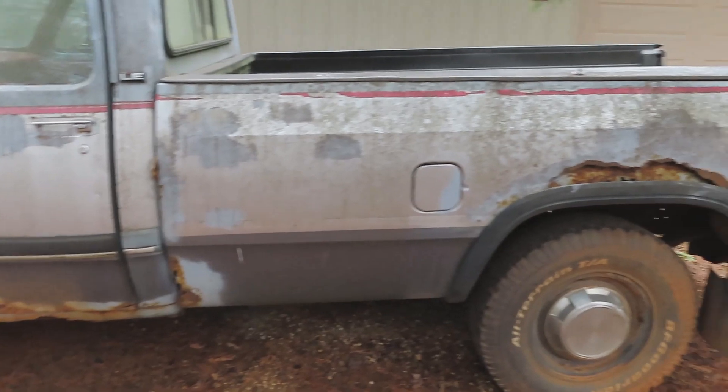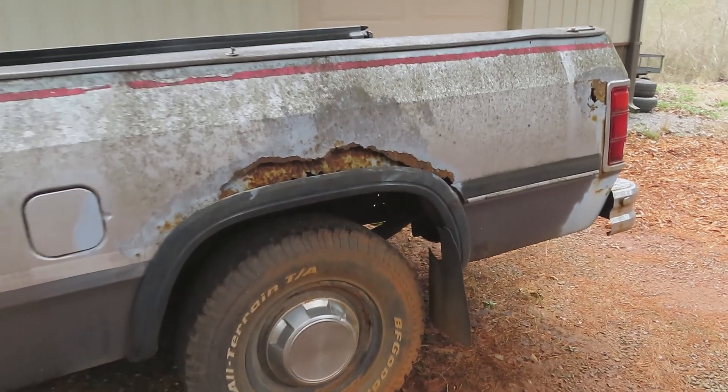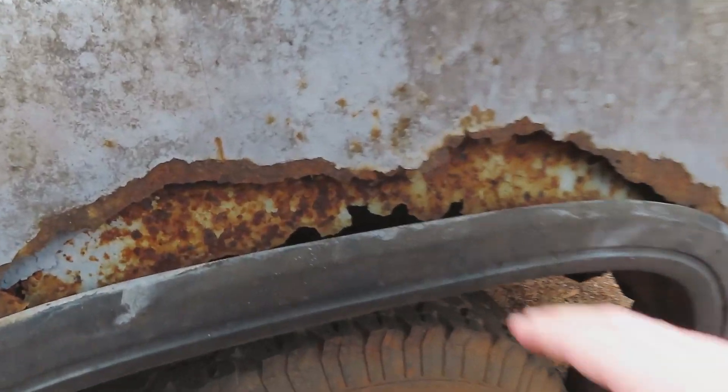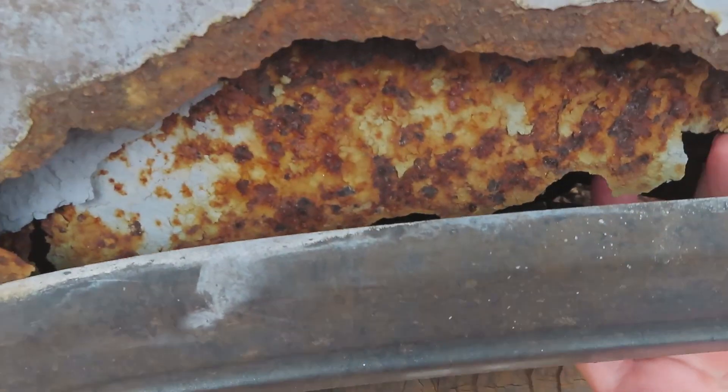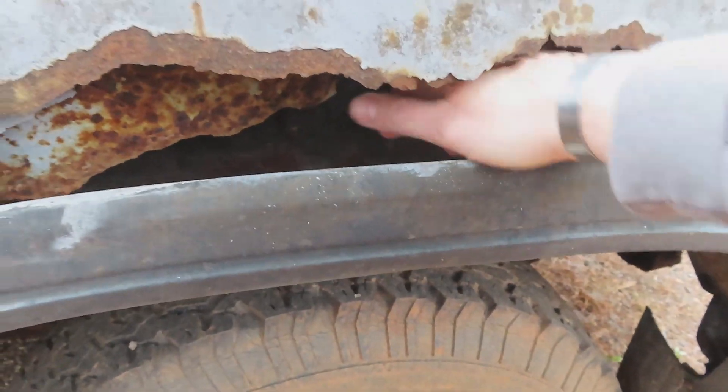We've got some low tires. It was obviously a northern vehicle — just a little bit of rust on the bedsides here, you can kind of reach through. It's a little rough.